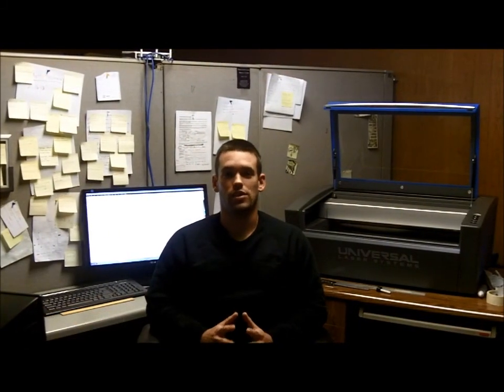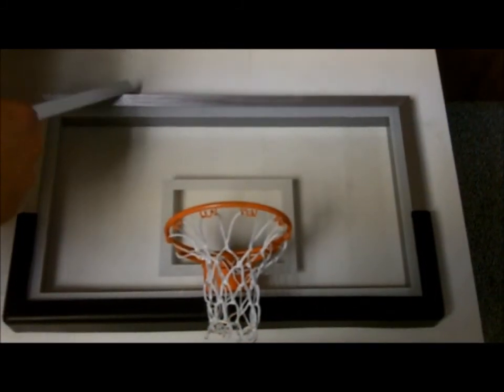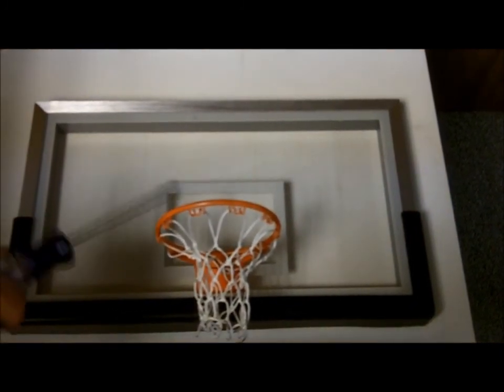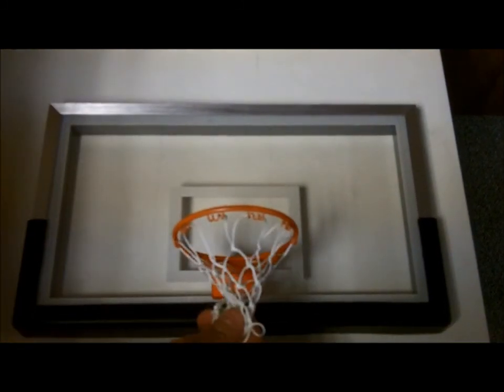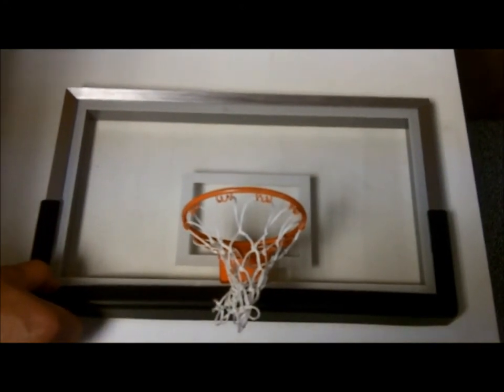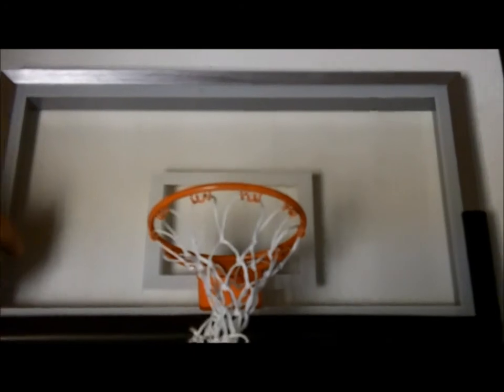The Mini Backboard is a highly detailed award — much like a real basketball backboard. It's constructed of a real aluminum frame, a cast metal rim, machined-in wire hooks, a real nylon net, a rubber backboard guard, and of course the screen printed cast acrylic that can easily be laser engraved.